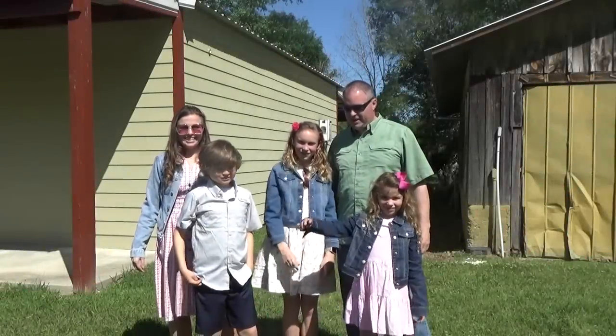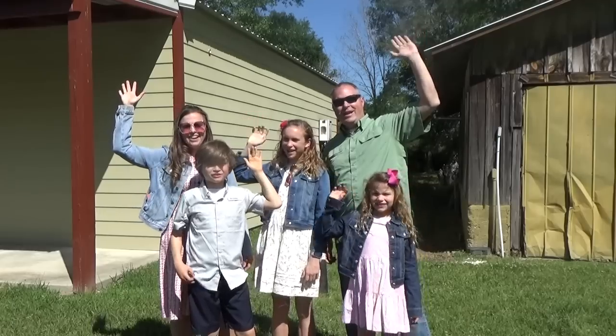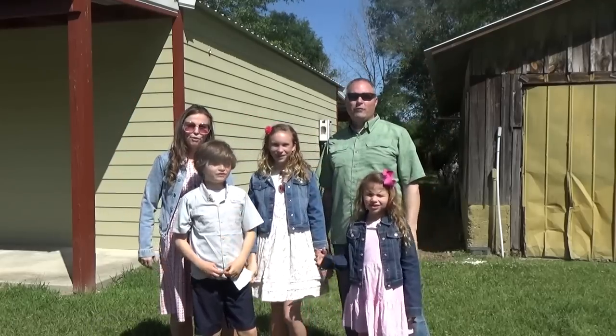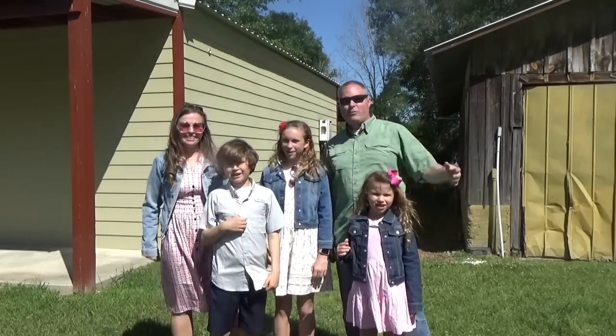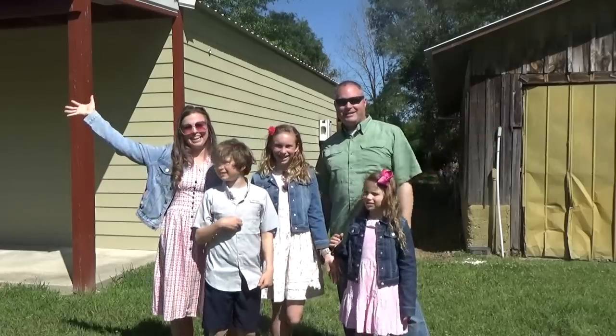Hello, Mr. Ed here. We're the Burdens visiting from Louisville, Kentucky. Hi Finn, I'm Colette, and I'm Chris, Andrew, and Natalie. And we're here visiting Mr. Ed at the Abbey.